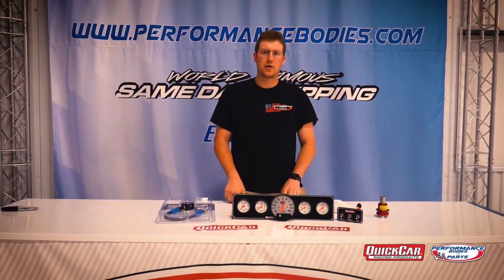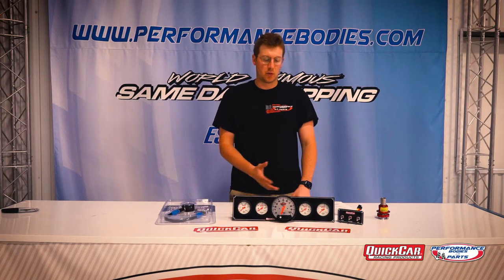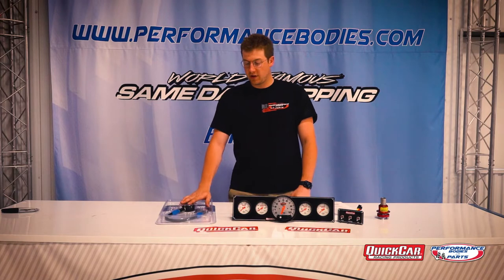It's happening racers! I'm here today to talk to you about the Quick Car racing products. As you can see, they have a wide variety of products. Their quality has been very solid — we've had them in our catalog for numerous years. I wanted to pick some of the top deals and show you some of them.